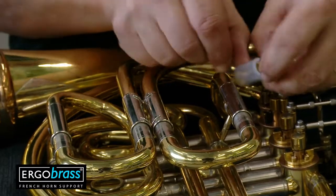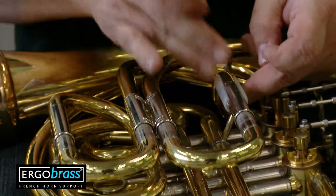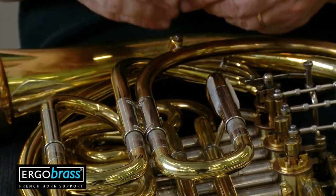Then put the silicone cushion to the attaching plate on the back side of the tube. It protects the tube and also prevents the plate from sliding.